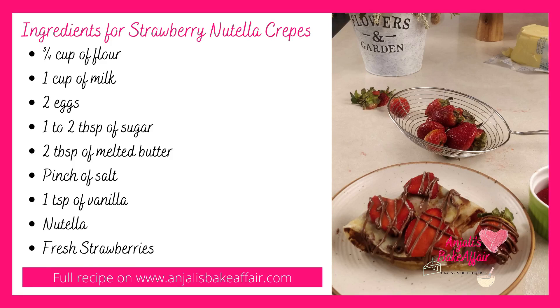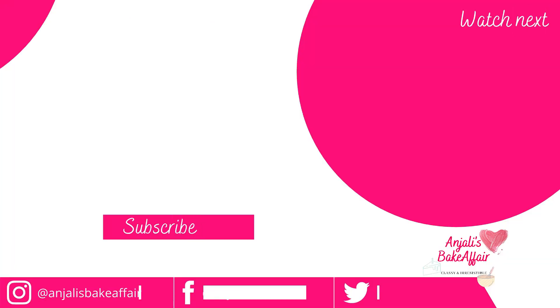So do go ahead and make this wonderful strawberry Nutella crepe breakfast — I'm sure you're gonna love it! And when you make this, do click some pictures and tag us on Instagram when you post them. So till next time, bye bye and enjoy!